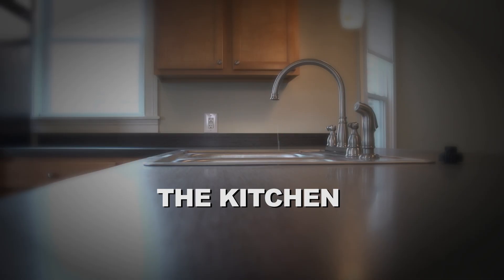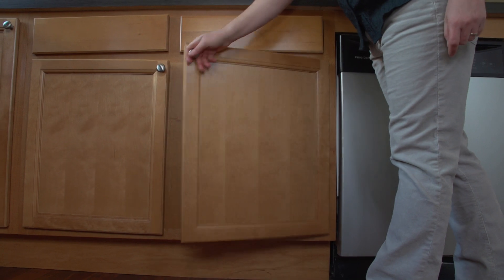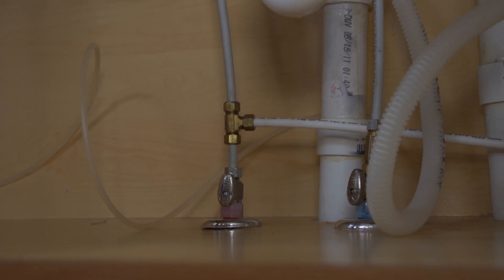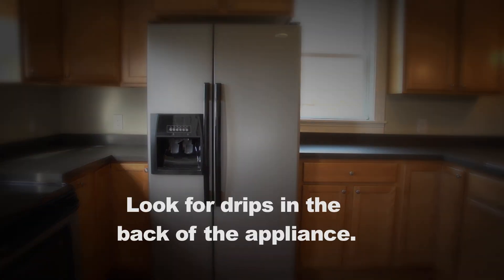Moving on to the kitchen, repeat the drip gauge test for each faucet and water source. Be sure to check for leaks at your kitchen sink. Check for leaks at your dishwasher by looking for drips at the connectors under the sink. Look for leaks at any refrigerators with beverage dispensers and ice makers by looking for drips at the connector at the back of the appliance or any water pooling under it.